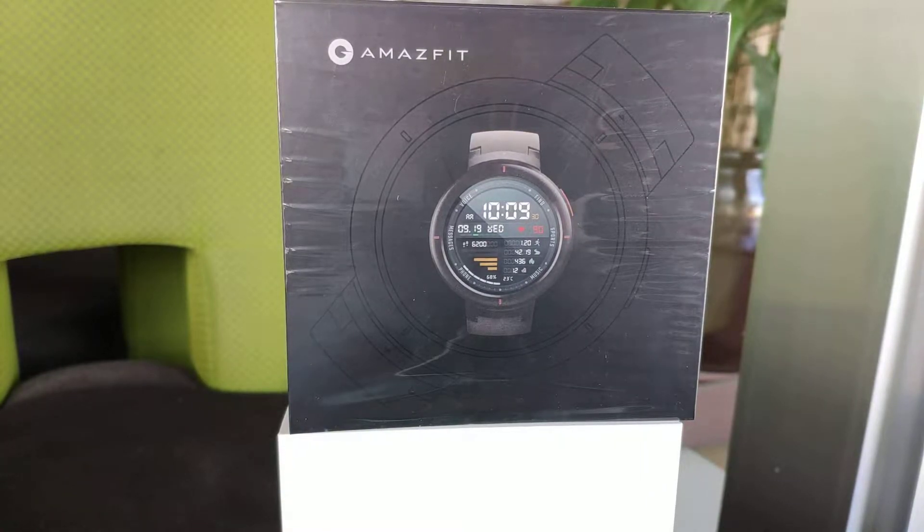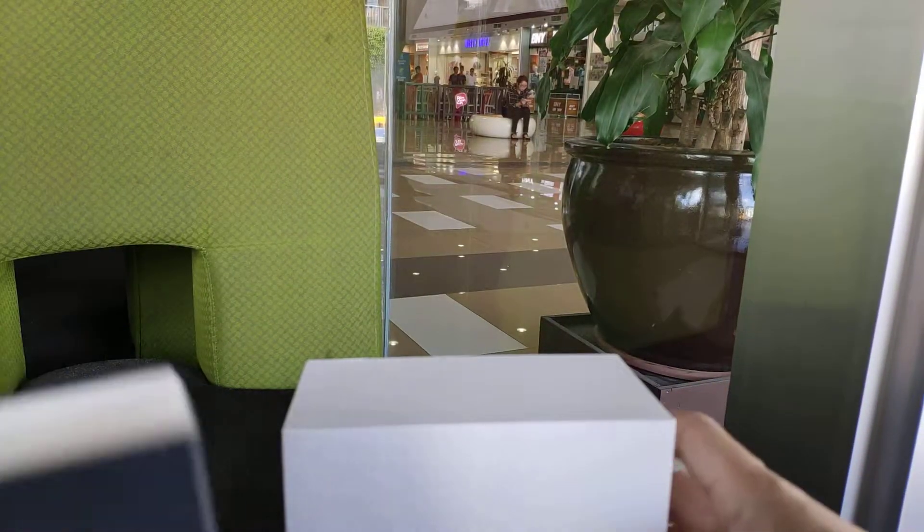This watch is their follow-up to their popular watch called the Stratus. This one is quite a little nerfed-down version, but looks a lot more casual compared to the Stratus, which is a lot more sporty.